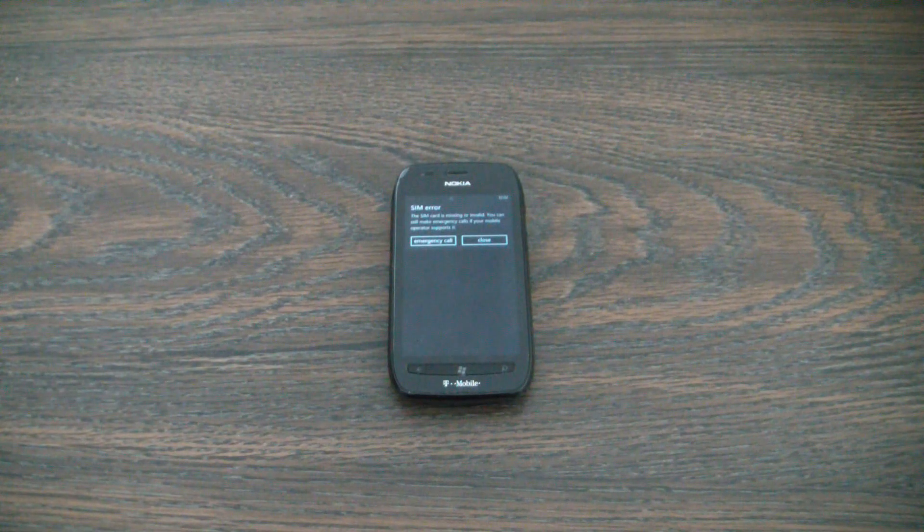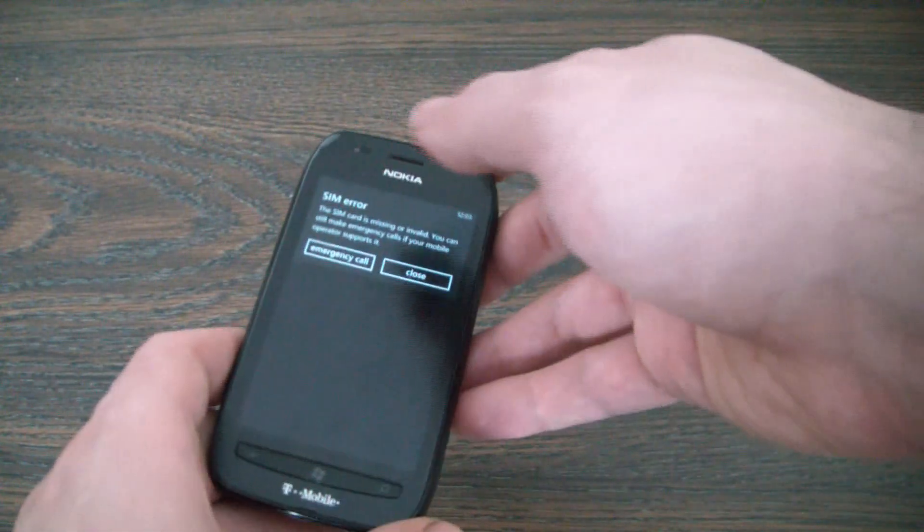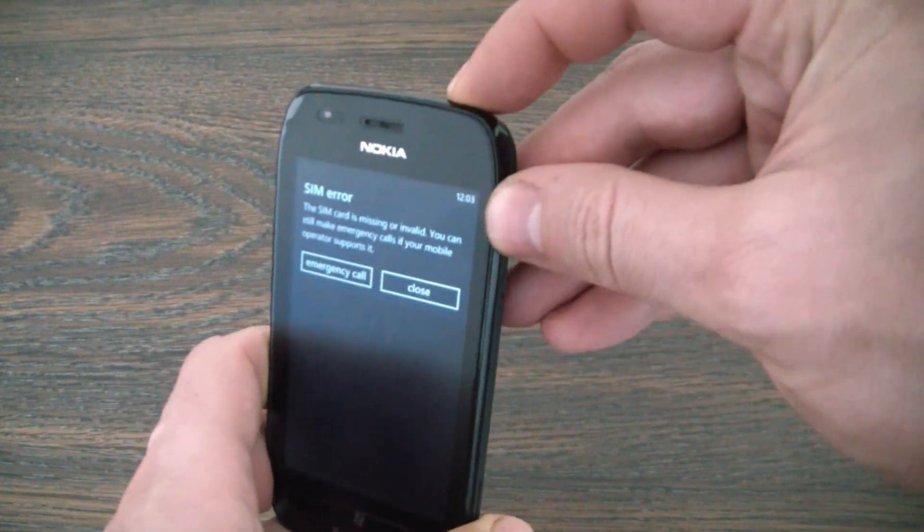In this tutorial I'm going to show you how to hard reset a Nokia Lumia 710 smartphone. What you need to do is make sure the phone is fully powered off. To do so, just hold down the power button.